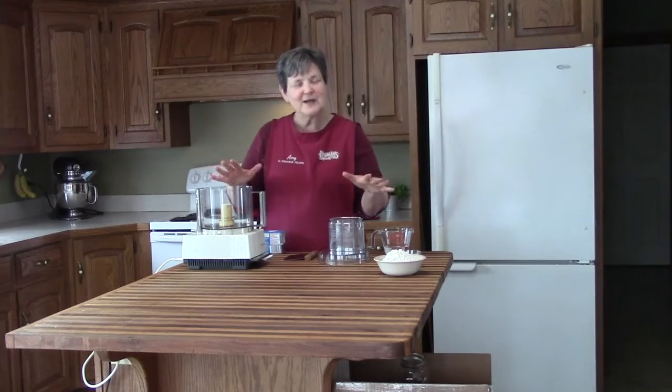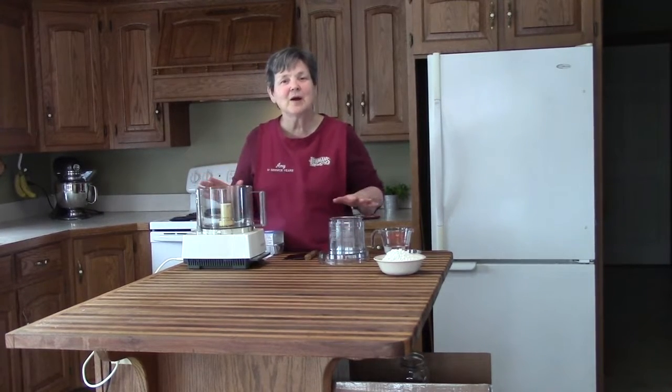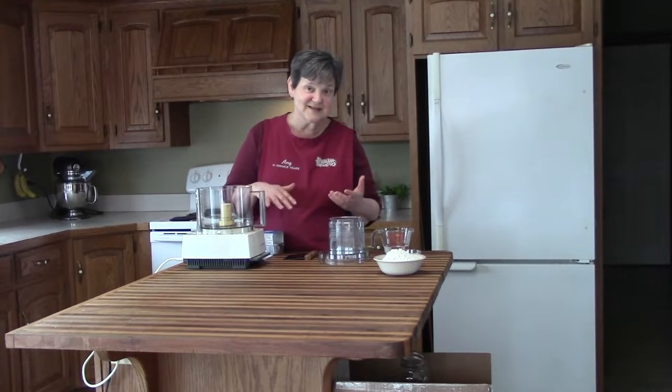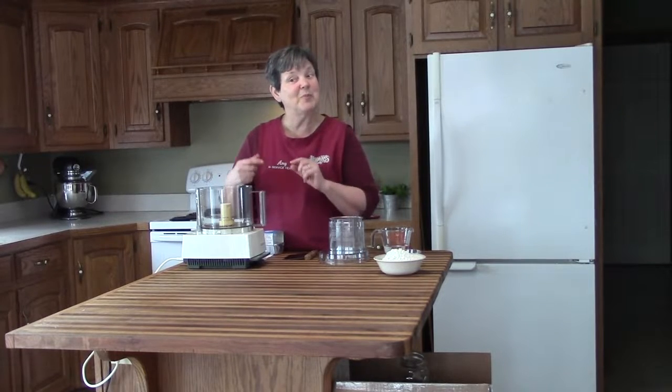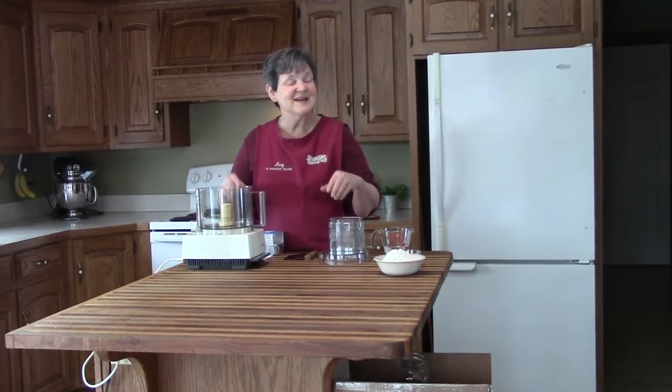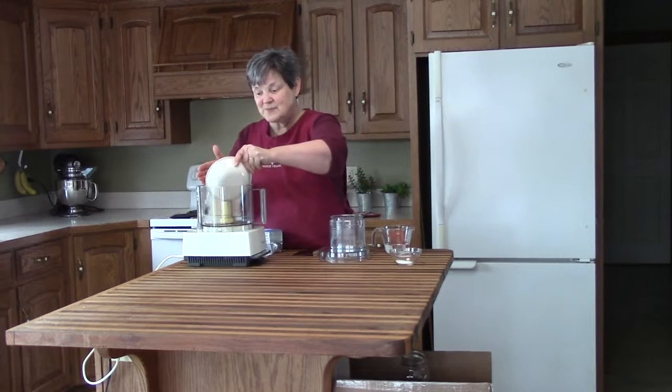We are ready to make our dough. Do not be intimidated by making pie dough — for some reason that's the part that intimidates a lot of people. On the other hand, if you make your own filling, maybe this is a good time to buy a ready-made crust and go with that the first time. I've already pre-measured two cups of flour.